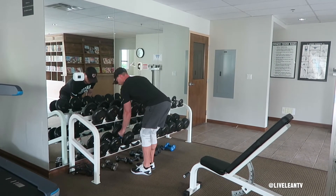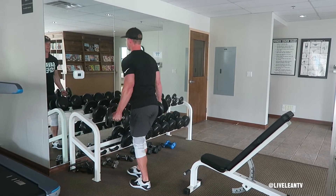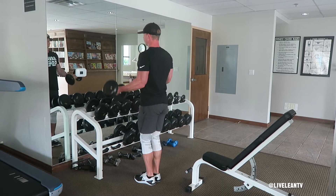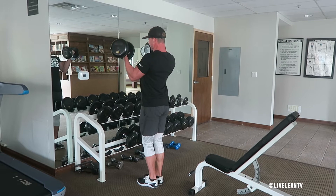Feel a strong contraction at the top of the movement, then under control, slowly extend your arm to lower the dumbbells back to your sides, keeping your palms facing forward. At the bottom of the lift, fully flex your triceps to ensure you're at the end of the range of motion, then curl the dumbbells back up and repeat.